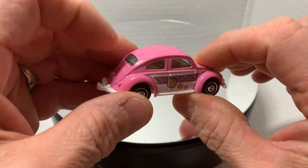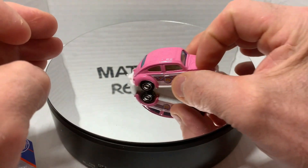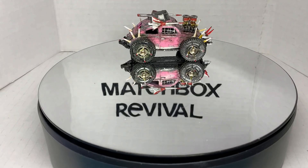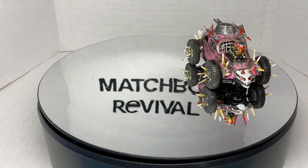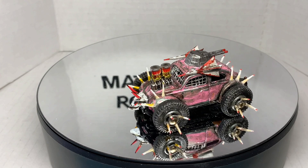So, keeping that in mind, I'm going to strip it down, and I'll show you the final result. And there you have it — the 1962 Volkswagen Beetle Gaslands build. The three blind mice.